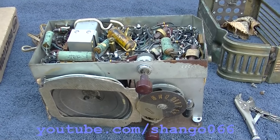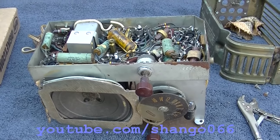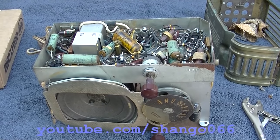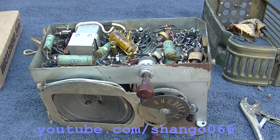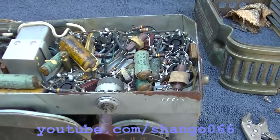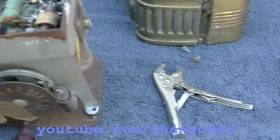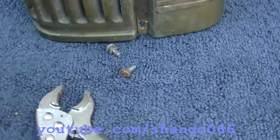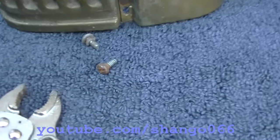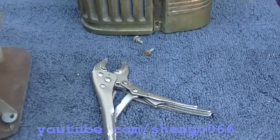Westinghouse refrigerator radio number two. In previous videos there was a refrigerator radio number one and an analysis of all three. This one is the rusty crusty one and I've been working for about the past 40 minutes to get that screw out — it was so corroded there's barely a head left on it, but I managed to get it out.